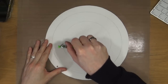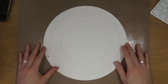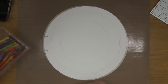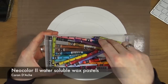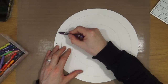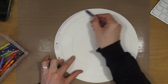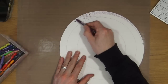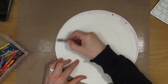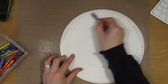Hi everyone, it's Mike here. Today I'm going to be doing my first page in my new circle journal. I've taken one of the pages out to work on it independently. I've taken a compass and drawn some circles for guides to use for the structure of the page. I've taken out my Neocolor 2 water-soluble wax pastels and I'm going to use a variety of different colours, blending them on the page with a baby wipe.